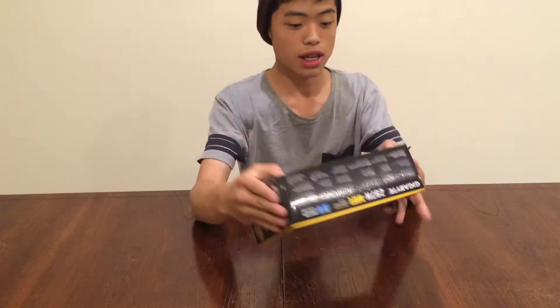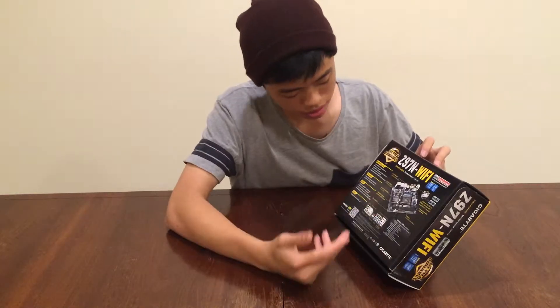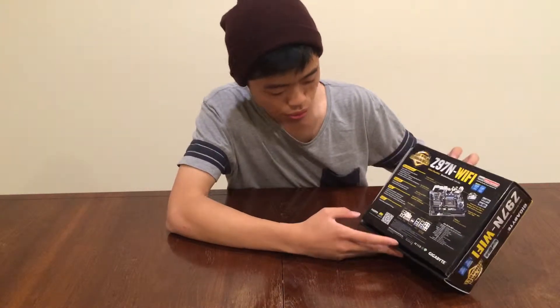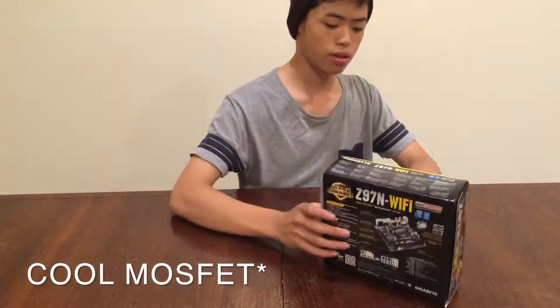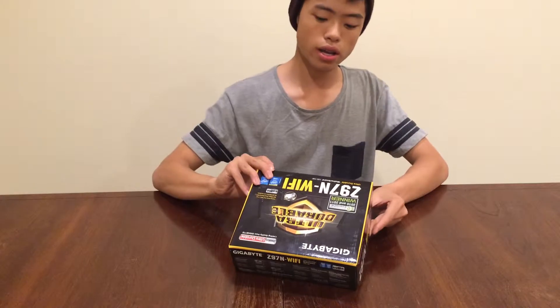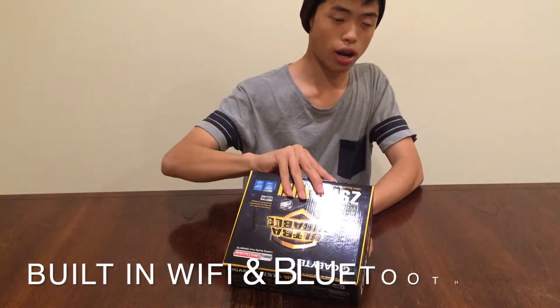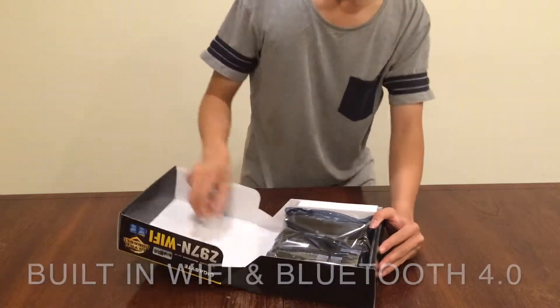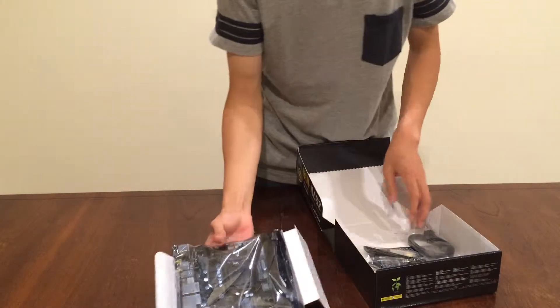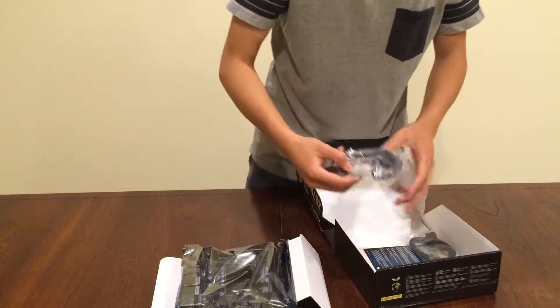What's being advertised here: it's got performance, it's durable, it's safe, and it's got a cool MOSFET design. It's got integrated Wi-Fi and also Bluetooth 4.0.